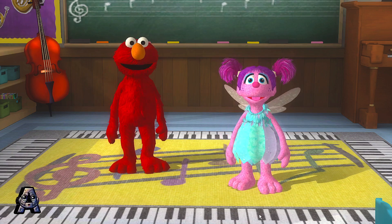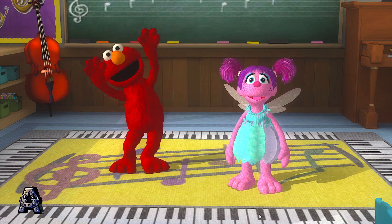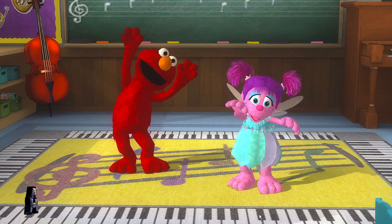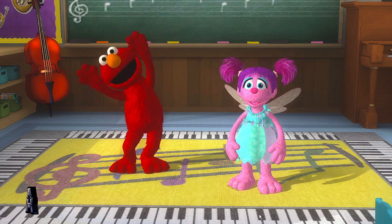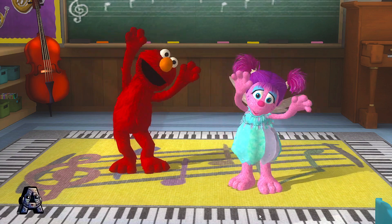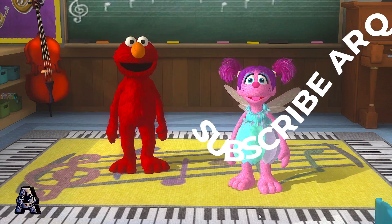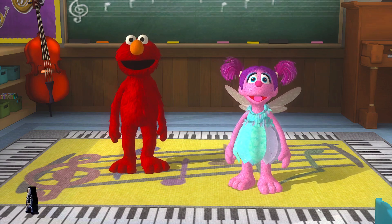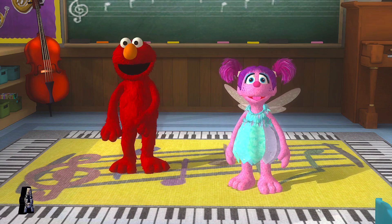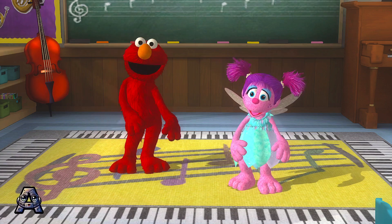Let's try another. Swing your arms up high. Cool! Here's one of Elmo's favorites. Follow Elmo. All right!